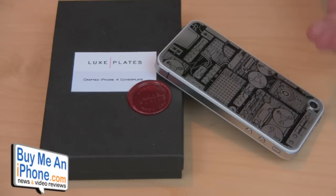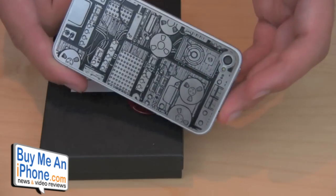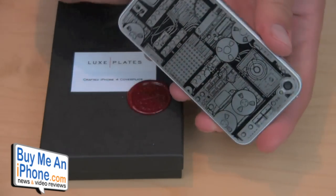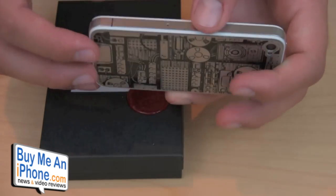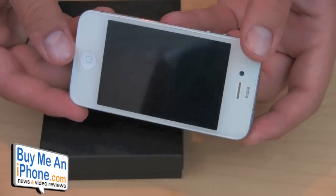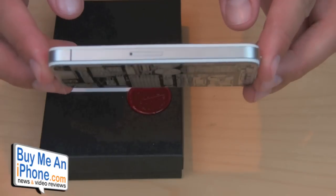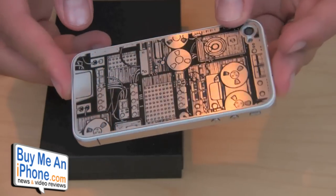Basically these plates are stainless steel plates. They're etched with different designs — they have 13 unique styles applied to these etchings. It's basically a plate that you adhere to the back of your iPhone. It's very thin, very lightweight, doesn't add any bulk to the device. It actually looks like it's part of the device. Really cool design they sent me here.